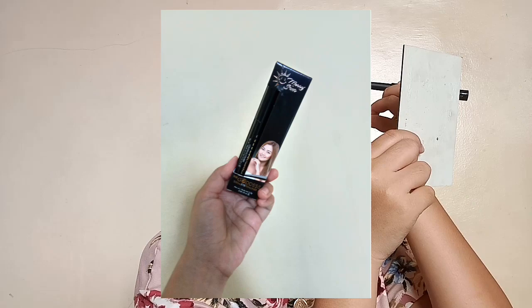And here, I'm using my Mary San The Goddess Eyeliner to line my eyes. I won't be doing a cat-eye liner. And here, I'm just putting some eyeshadow on the lower part of my eyes.